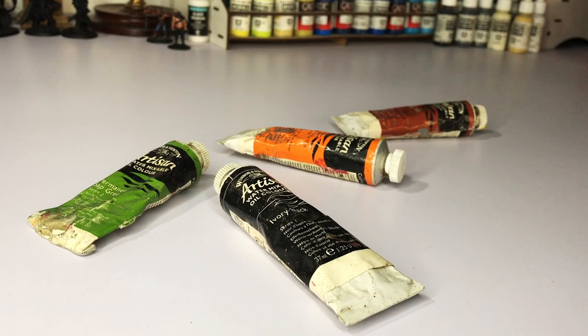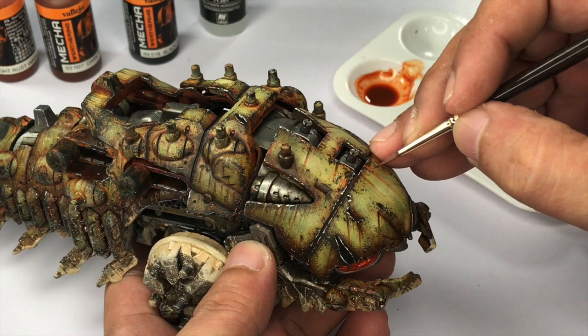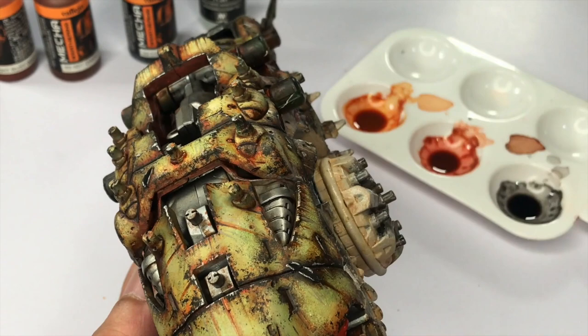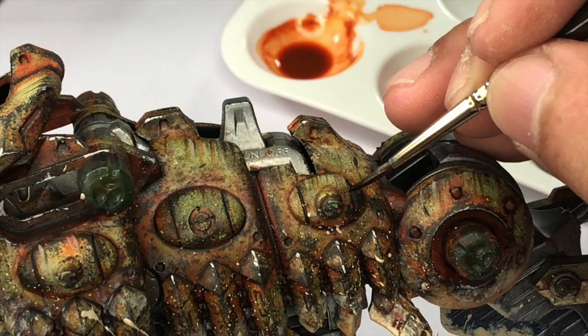The old school way of weathering is using oils or enamels. I used Zippo lighter fluid to thin my enamel paints, which was a disaster — my kits ended up with broken joints and all that. It's not the paint, it's the thinner. Be careful with using lots of spirits when weathering with enamels; it will break the joints of your Gunpla.